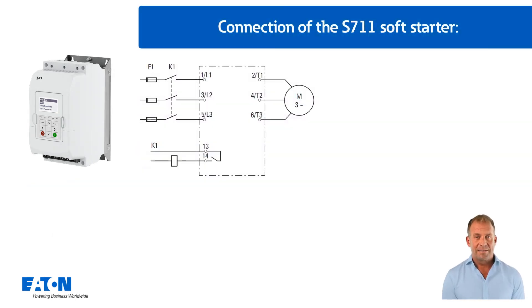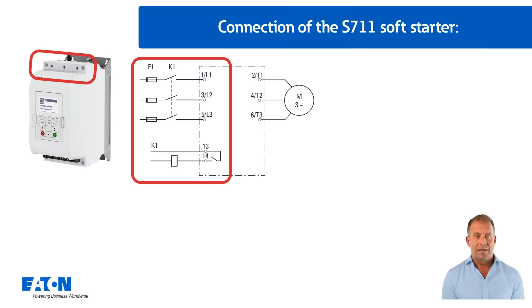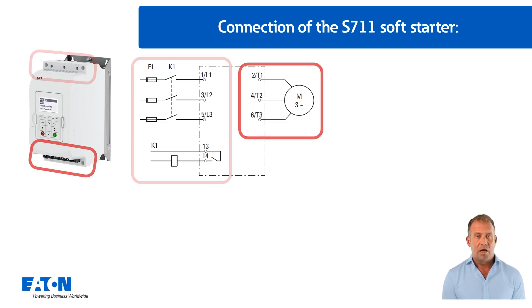A typical connection of the S711 soft starter is explained below. The three-phase mains connection is made at the power terminals of the S711, located at the top, via the mains contactor K1. The power terminals for the three-phase motor connection are located at the bottom of the device.